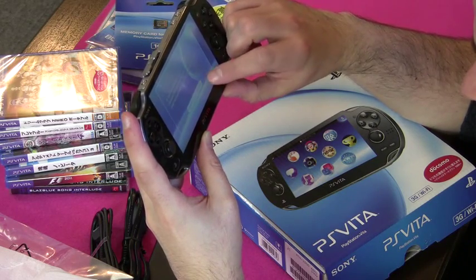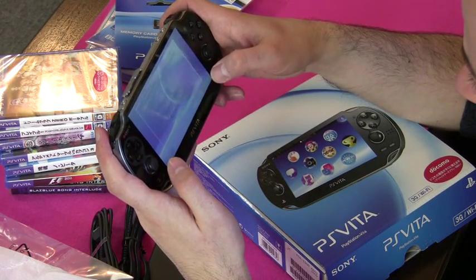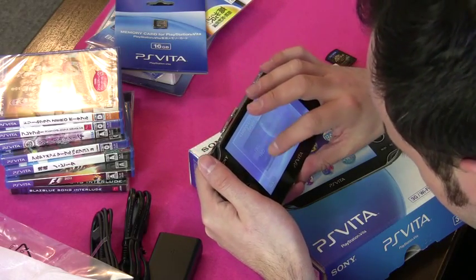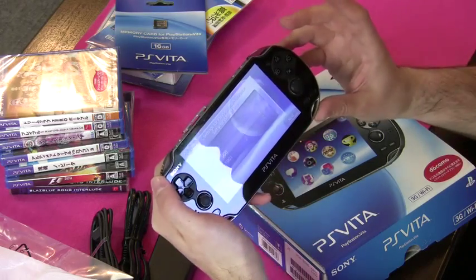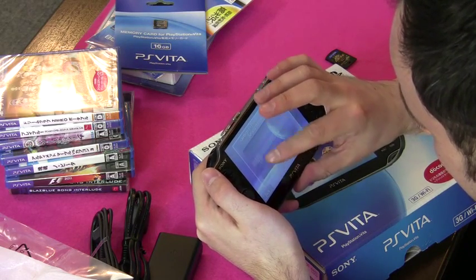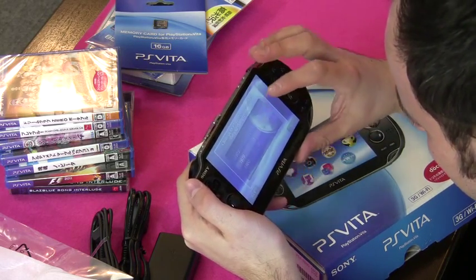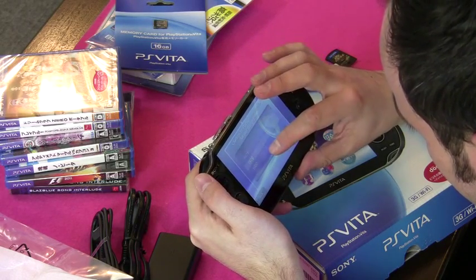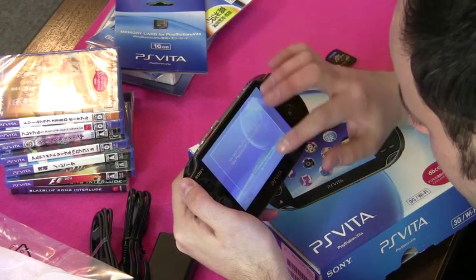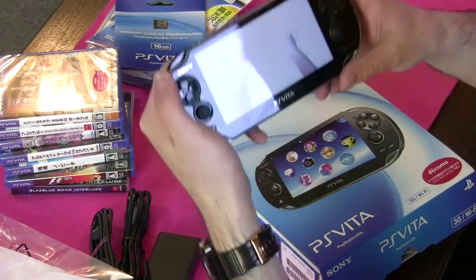Update the system software and then link your account with the PlayStation Vita system. Let's say 'do not use.' Next, next, next — I have to put in my date of birth. I can set a date of birth as far back as 1900, which seems ambitious — I don't know why they think they're talking to 111-year-olds. It feels quite tactile when you slide things around on the screen — it's slightly grittier than an iPhone, not quite so slippery.